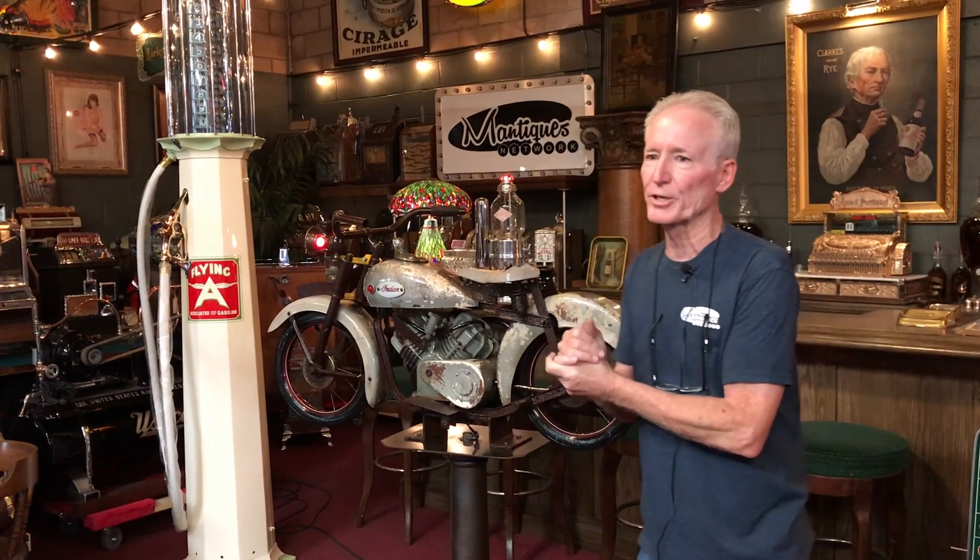So I bought this about a year ago. I believe, and I'm quite certain, it's a 1940s, 1950s Indian replica motorcycle ride, which would have went on a carousel on a carnival ride. I think it may have been kind of like a merry-go-round situation where this, along with maybe fire engines, police cars, boats, would have went in a circle.